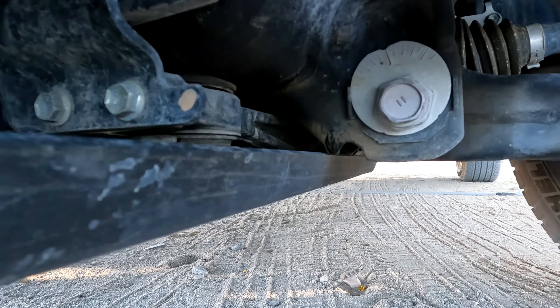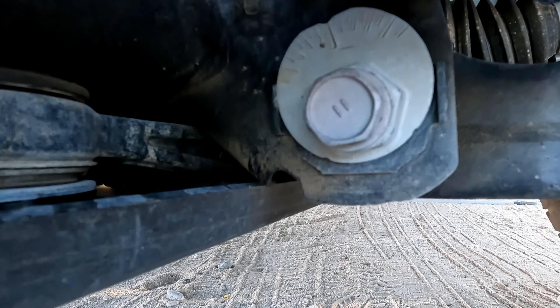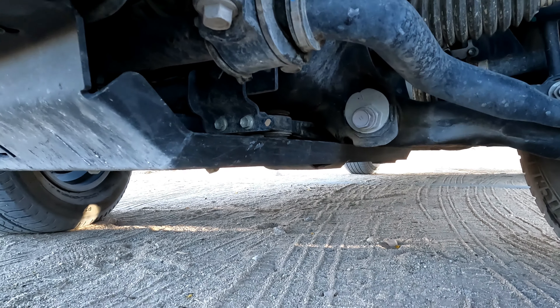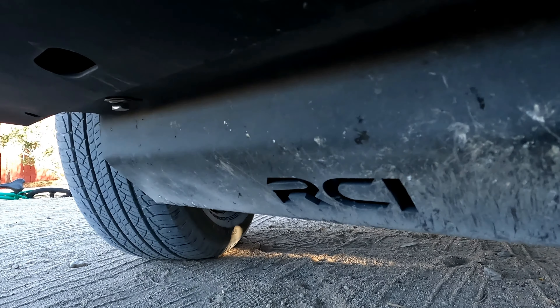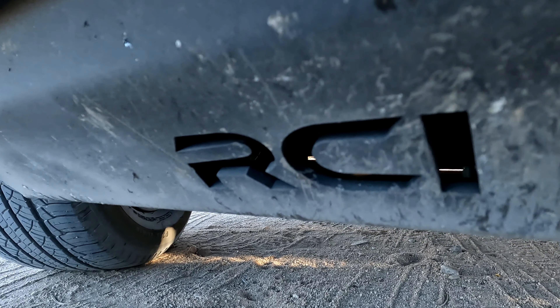The only change I might suggest is that they add a wing here to protect that ear that holds the camber alignment bolt bracket — some sort of protrusion to protect that area. That's the only thing that would make this even better, but other than that it's a great piece.